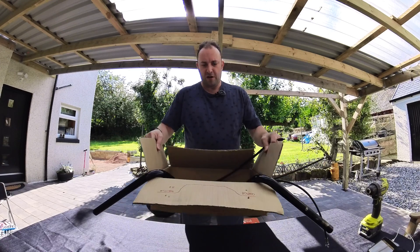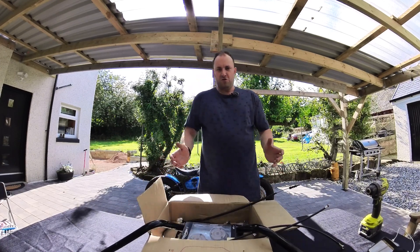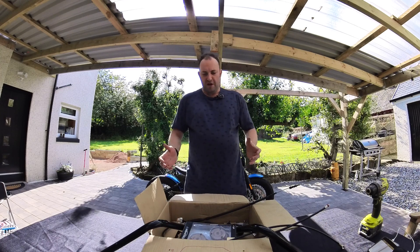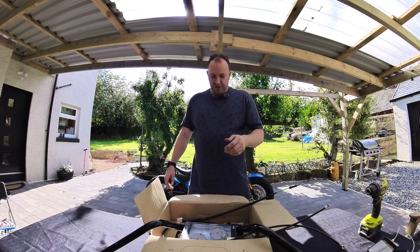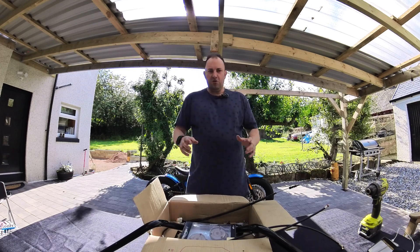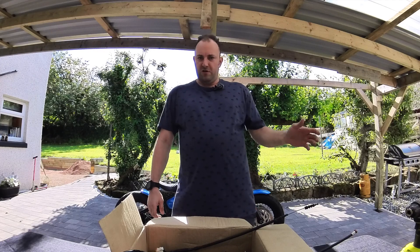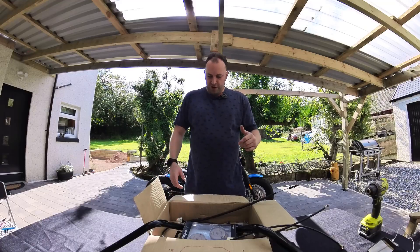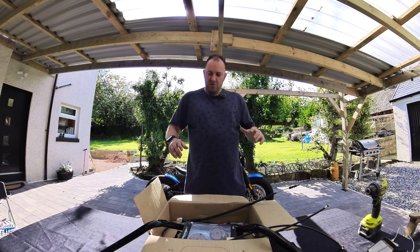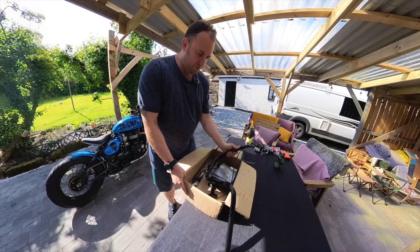I've got this box of bits in front of me that I got from a guy advertising on one of the Triumph Bobber UK Facebook pages. There's a bunch of cables in here — extensions for the brake cable, clutch cable — not 100% sure if they're the right ones. The guy bought them for a 2017 Bobber belonging to his wife, didn't get around to fitting them, and I bought them from him. We're going to have a look, see if it's all the right parts, and go from there.